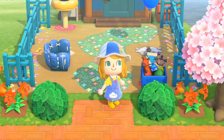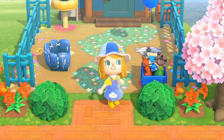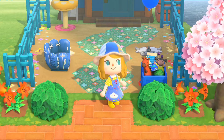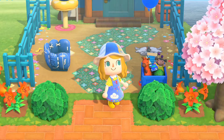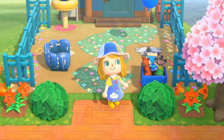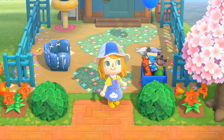Hi everyone, it's me Emily. Today I will be doing a speed build for a kid called Laundromat.